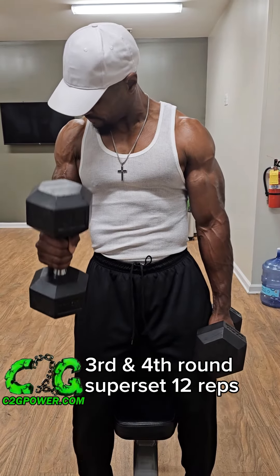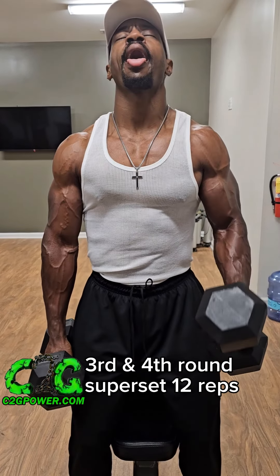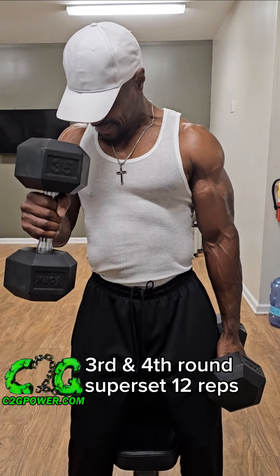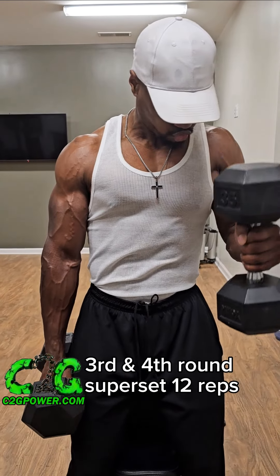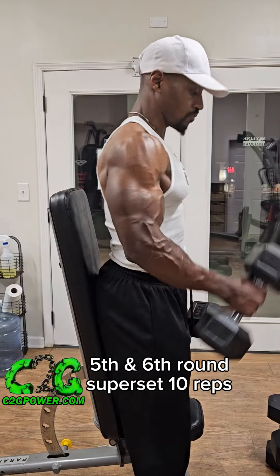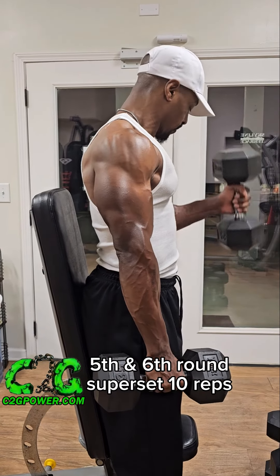Now we're in the third and fourth round, so it should be tough — you should be fighting for almost every rep. Building lean muscle is not easy, but it's fair. You have to be consistent with true muscle stimulus. Form is key. If it gets to the point where it's just too heavy, go with a lighter weight.